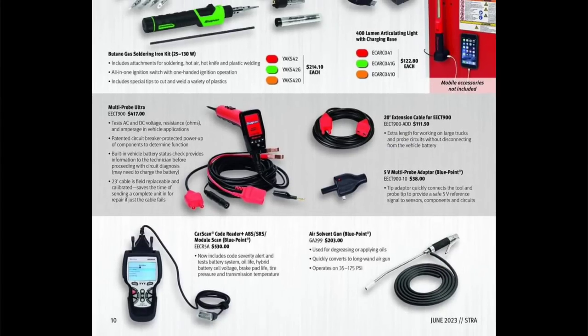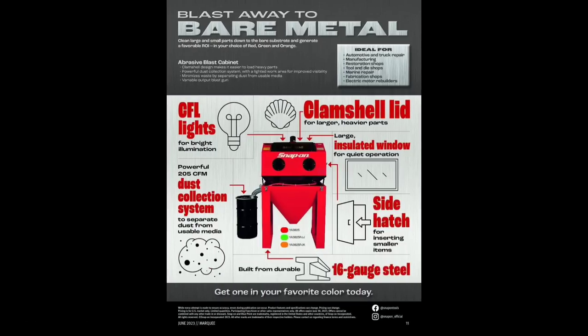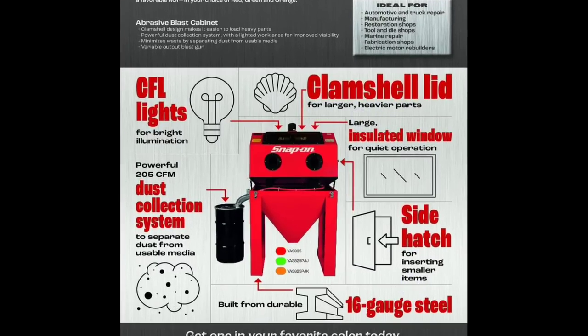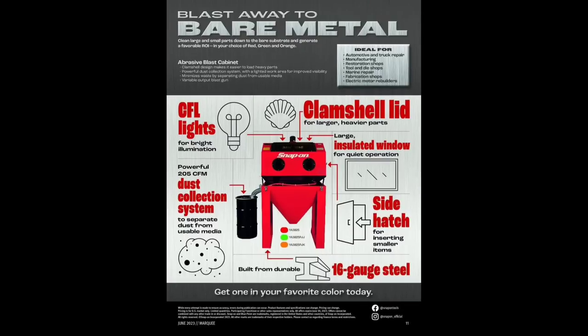The code reader at $530 — forget about it, it's rebranded. Looks like an Anova. The air solvent gun is $203 — let me know if that's worth it. The air blaster clamshell lid has a dust collection system with a side slot for smaller items and an insulated window for quiet operation. I've seen these in a lot of shops around here, so they must sell for a reason.